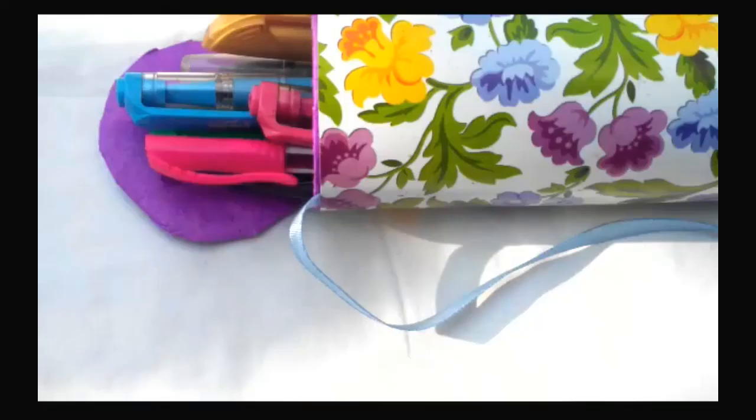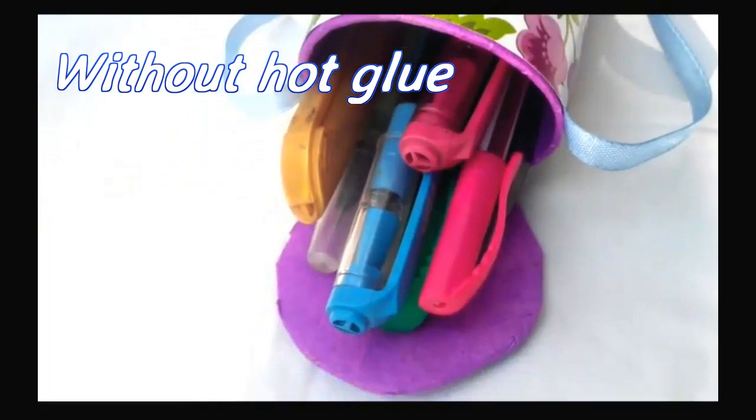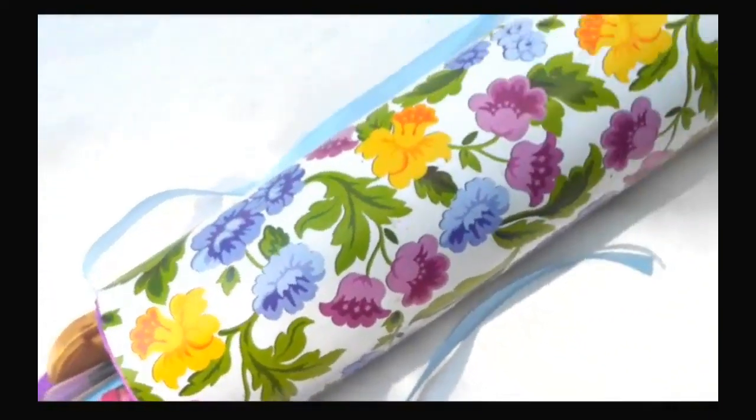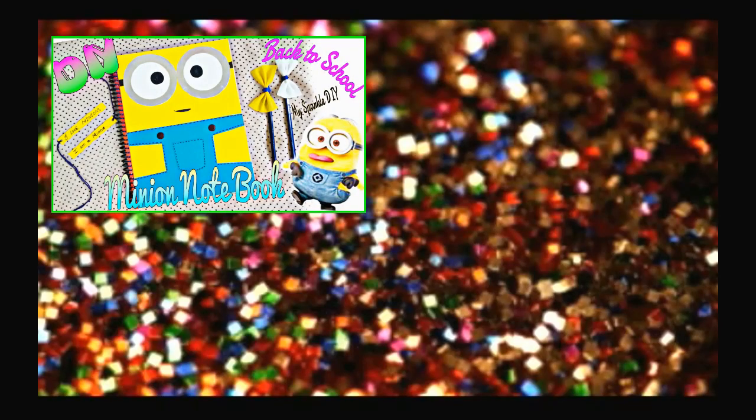Today in this video I'm gonna show you how to make a pencil case out of a paper towel roll — the easiest way ever. As per your request, this is a no hot glue DIY pencil case. If you haven't checked my last back-to-school videos, click here to watch it.